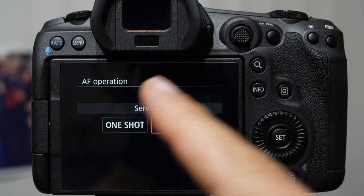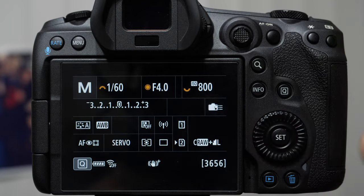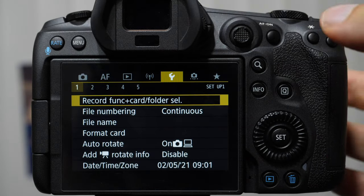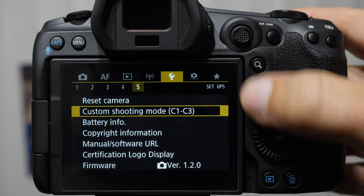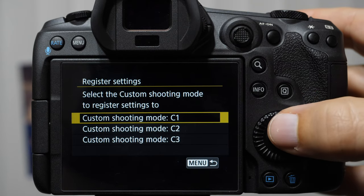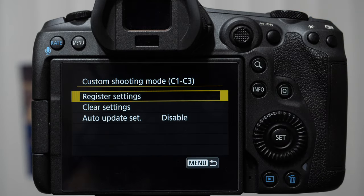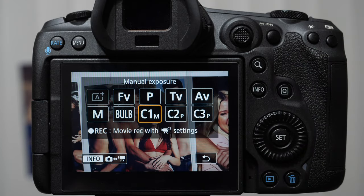Tapping the shutter button to come back out. Make sure you are on servo — it's not going to work as well on one shot. For this type of shooting with moving people, servo is going to be way better. Once you get it set up the way you like, come in here and register settings to C1 — that would be your portrait mode. Save it. That way, if you change settings for different styles, you can always come back to C1 and know you're good to go. It'll remember the mode you're shooting in and pretty much everything.